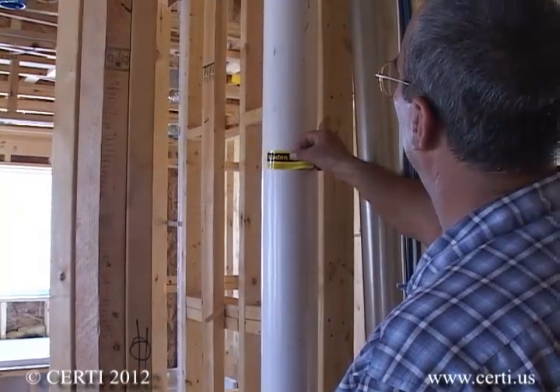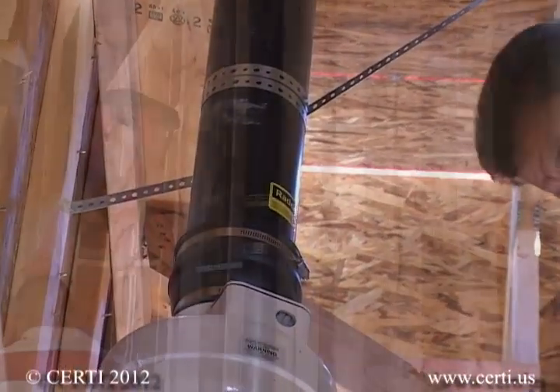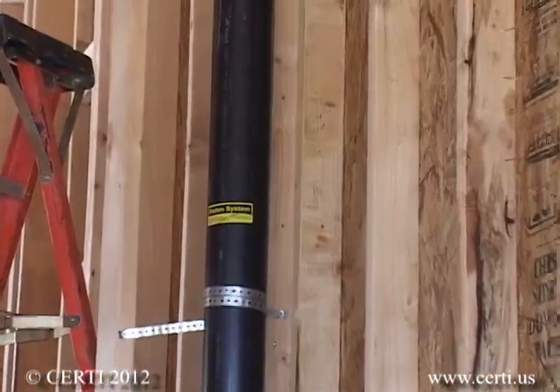As a finishing touch, you should also label the system at all points it can be seen. This helps future owners of your home understand they have a valuable system operating in their home.